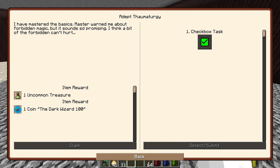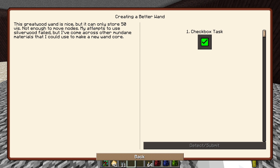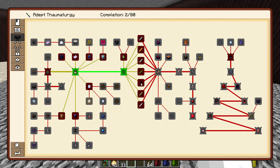So basically this one was talking about, you know, you've mastered the basics. This one's talking about creating a better wand that's not just 50 vis. You can make one of these wands — basically all these wands will recharge their own ignis vis over time. So this will charge fire, et cetera. I thought I'd try that out.